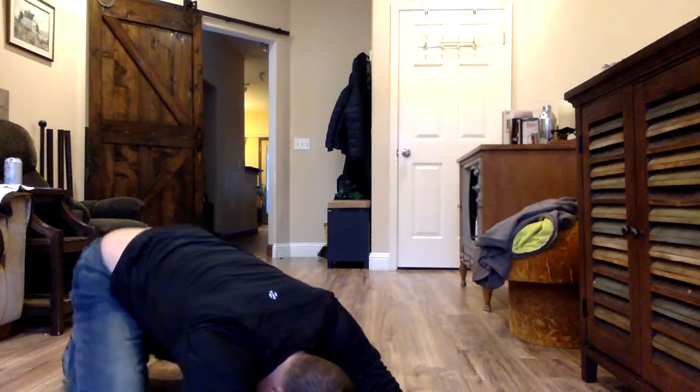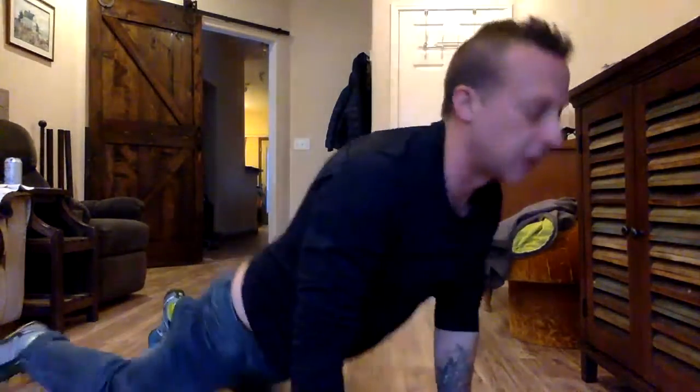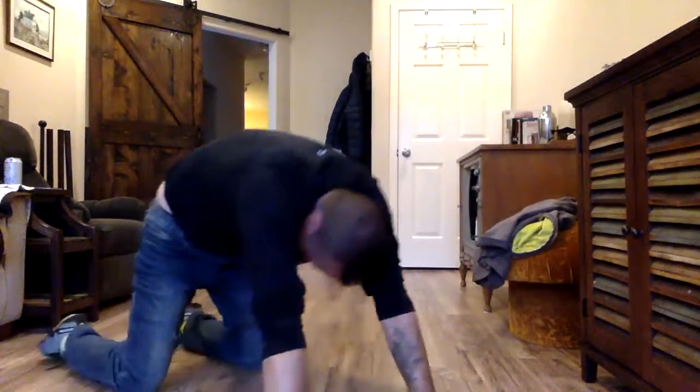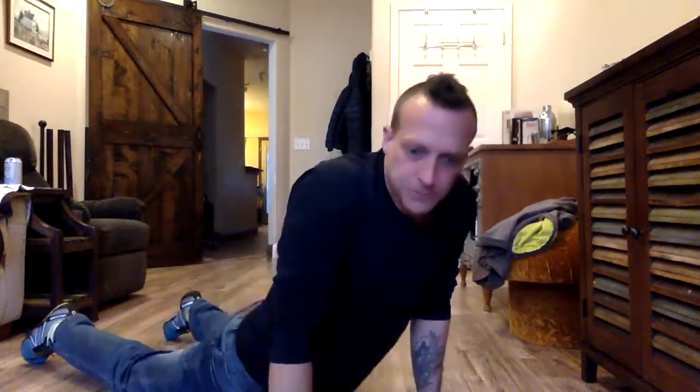After child's pose we're going to do five spinal rolls to upward dog. That will look like this — arch, drop the hips, lift the chest, and look up. Then roll up. It's a nice big wave: arch and then drop. Do five of those.